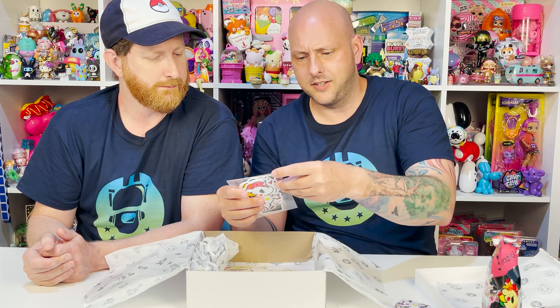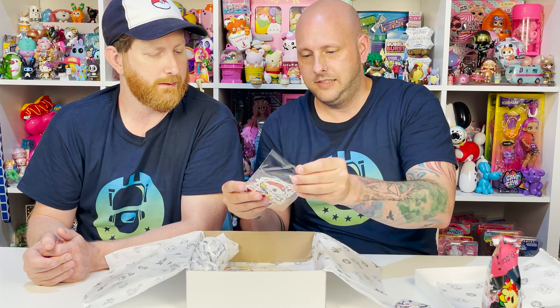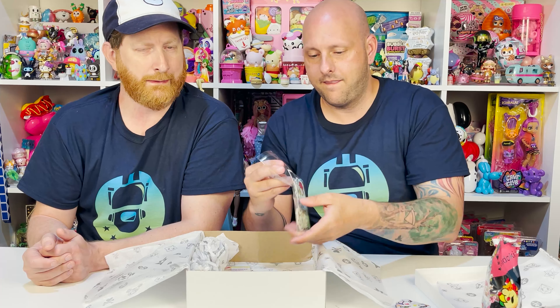Hey guys, welcome to Tad's Toy Review with John. If you guys are new to our channel, click on the Upside End Robot or the red subscribe button and subscribe to our channel. Also be sure to click the notification bell so we don't miss any of the fun.